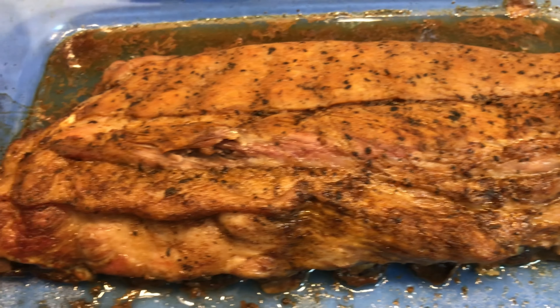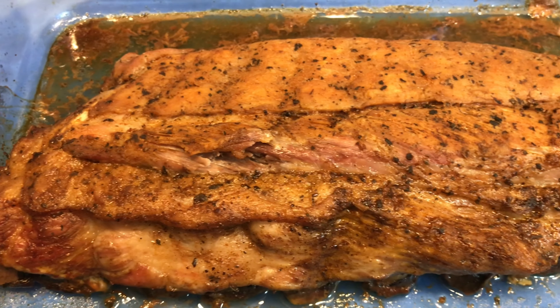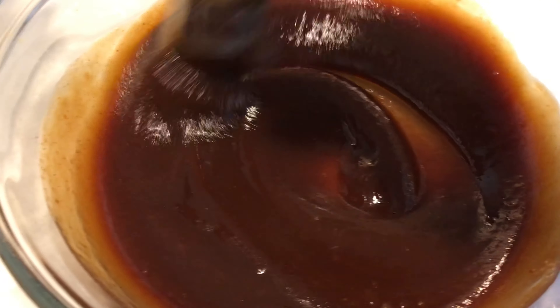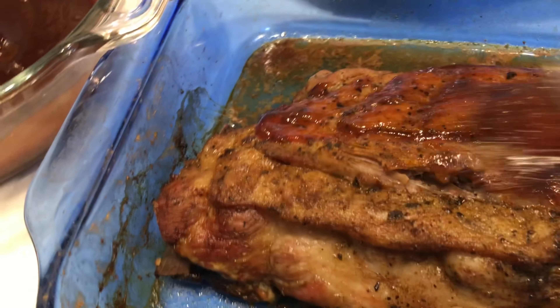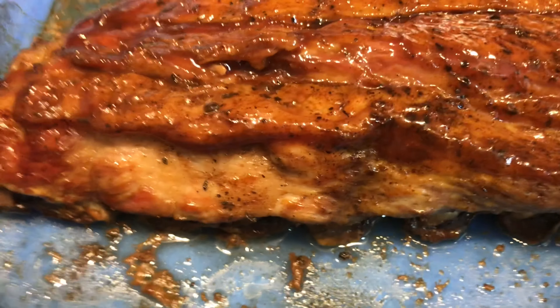It's been in the oven for about two hours, pushing two hours. I'm going to mix my sauce up — make your barbecue sauce however you like it. We're just going to go ahead and baste it, basting both sides.